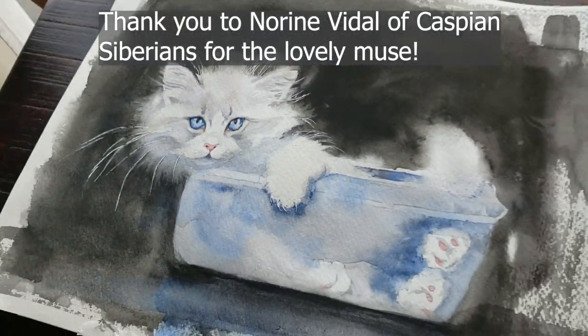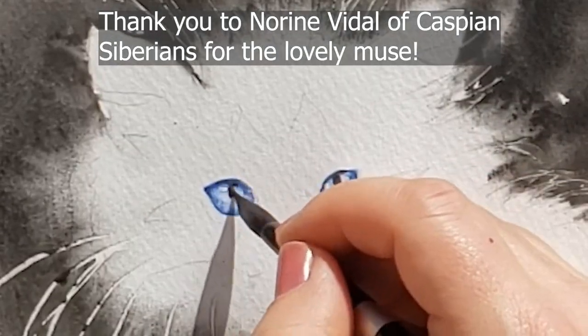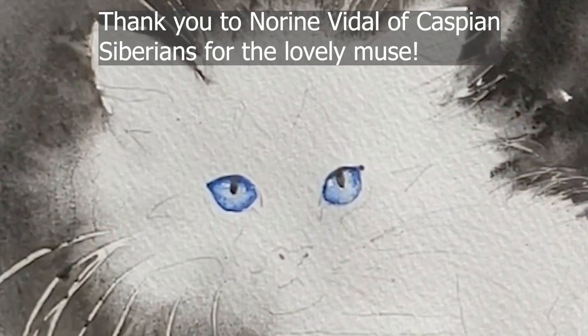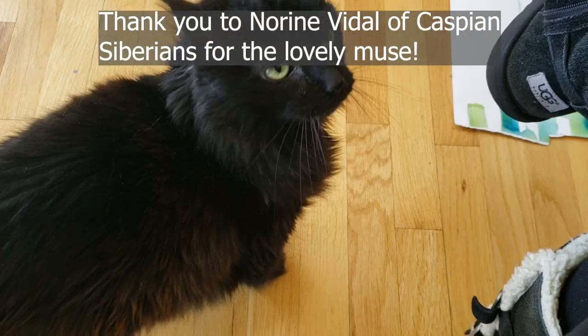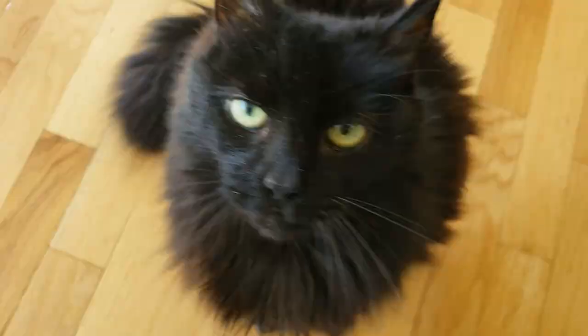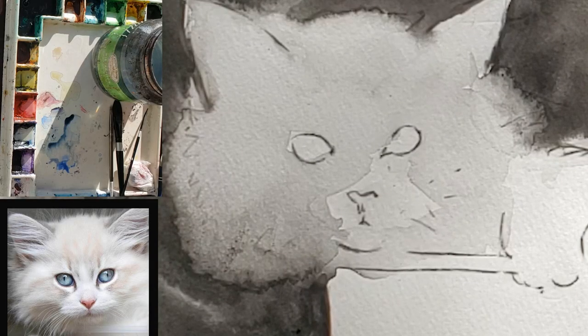Hello everyone, welcome back to Rachel's studio. In today's tutorial you'll watch me paint this cat's eyes two times: one the wrong way and one the right way. But first, Sadie wants to get her two cents in and say that I should be painting her instead. She's not wrong, but we're gonna do this white kitty today. First I'm gonna show you the don't version, what not to do, and then I'll do the second version where I do everything the right way.